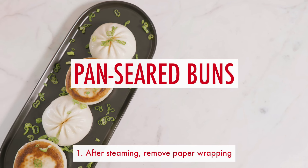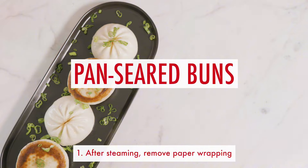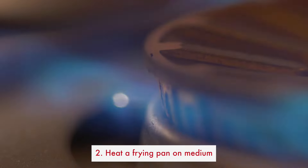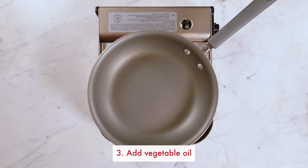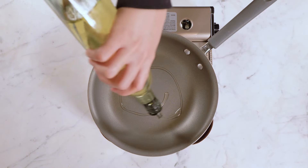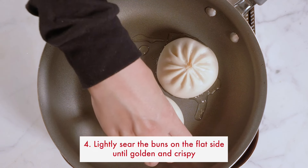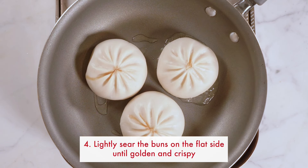For pan seared buns, remove the paper from the bottom of the buns. Heat the frying pan on medium until warm, then add vegetable oil, and lightly sear the buns on the flat side until golden crispy.